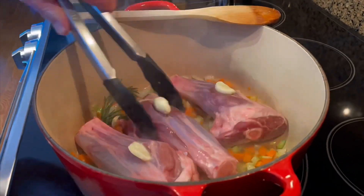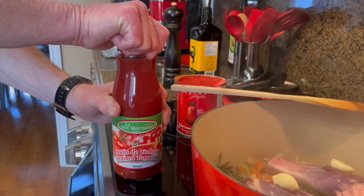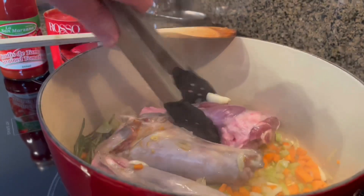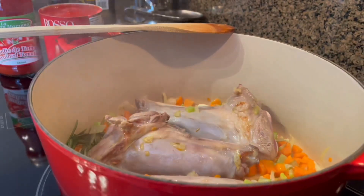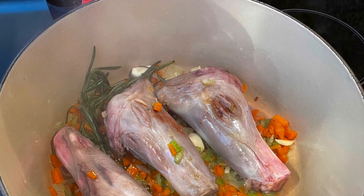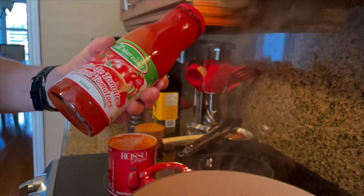Now is the time to add in the shanks and we're just going to brown them up a bit on both sides. Now I'm adding in one jar of tomato passata, which is really just strained tomatoes, and one can of whole peeled tomatoes.